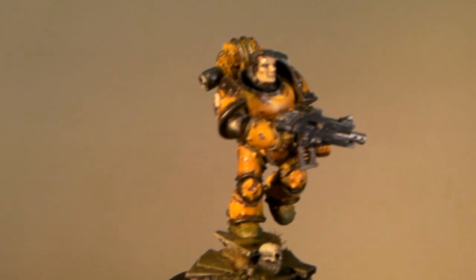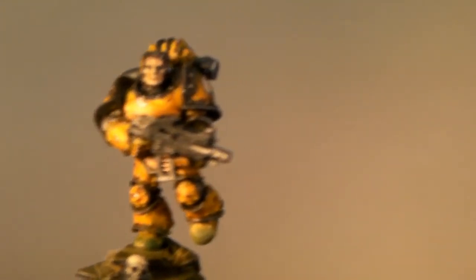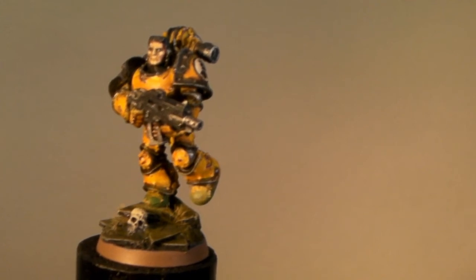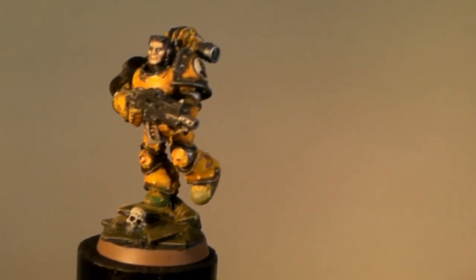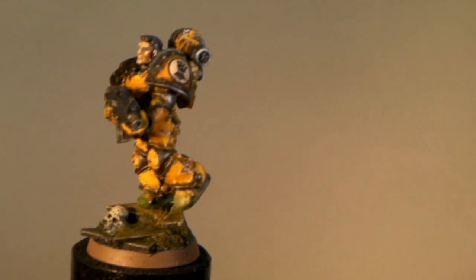I'm going to have a couple photos of this afterwards, because I know the video doesn't do justice a lot of times for the detail, especially when I show the eyes and the face. I really appreciate you guys checking out my work, and I really appreciate Templar Crusades putting on these contests — it's fun and gets you motivated to pursue your hobby a little bit more and gives you a little goal. Please subscribe, I'll have the photos after this. See you soon. Thanks.